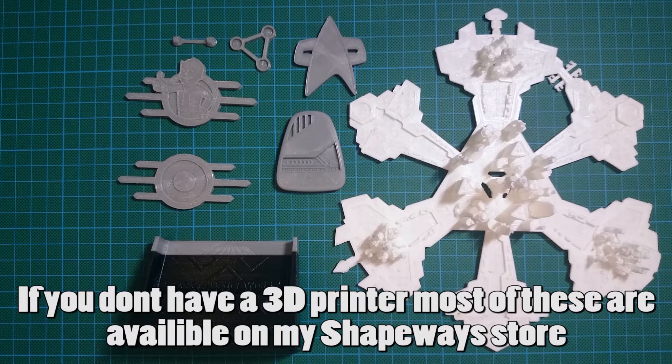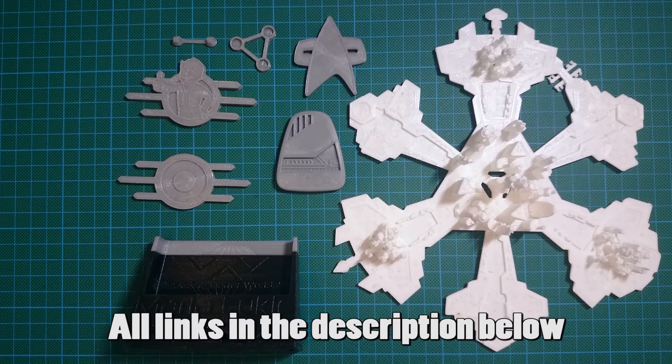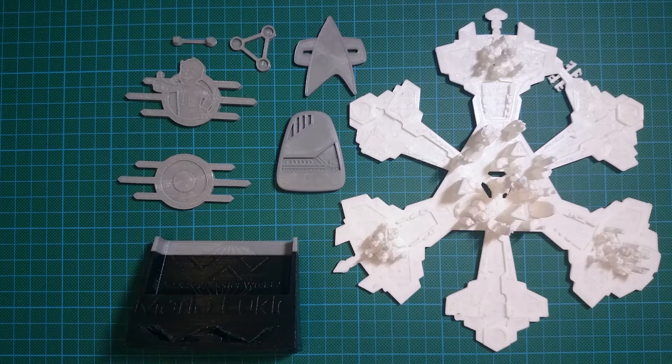Hello there 3D printers! I thought I would give you a quick show of some of the stuff that's available to download through 3Diverse, Pinshape, Shapetizer and various other 3D printing websites, so that you have a bit more of a look rather than just some photographs.